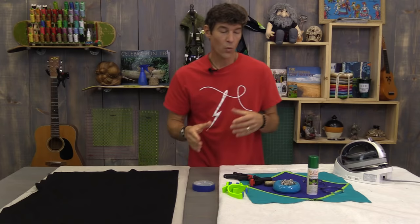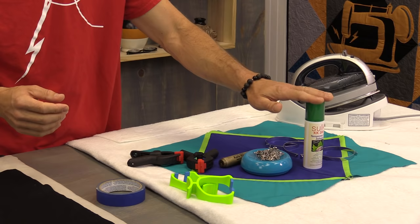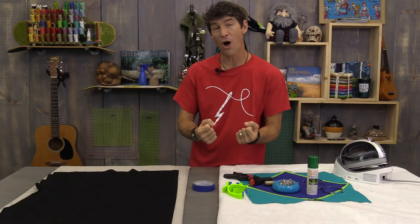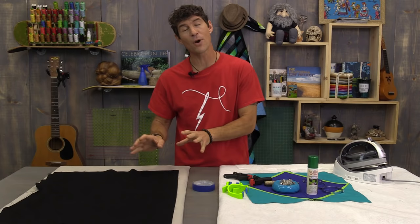Once we get our backings all secured, we need to use something to secure all three layers — our backing, batting, and quilt top. I use curved safety pins; those are my favorite. A lot of folks also use a spray baste, and there's a variety of different eco-friendly kinds out there. I generally don't use spray baste especially on larger projects — I don't feel it gives me the bond I really need, and I don't like the spray going everywhere in my home studio. Small projects I use it; big projects I go back to safety pins. It holds up a little bit longer over time.